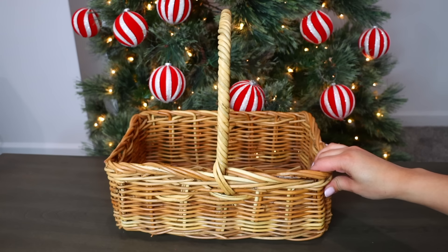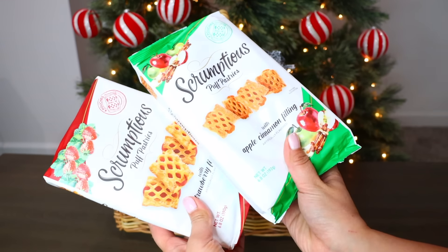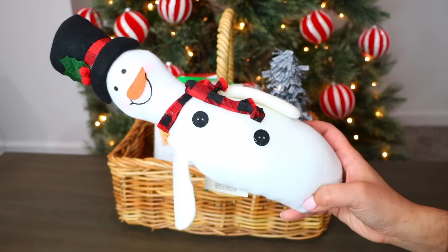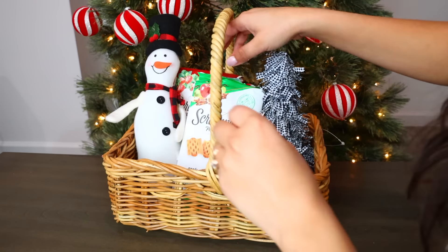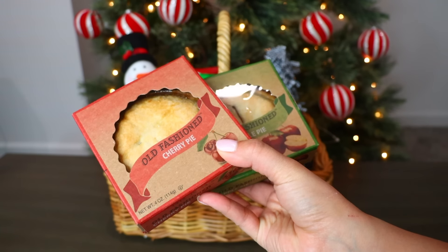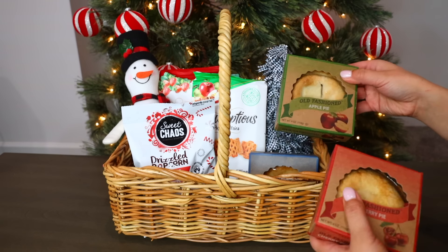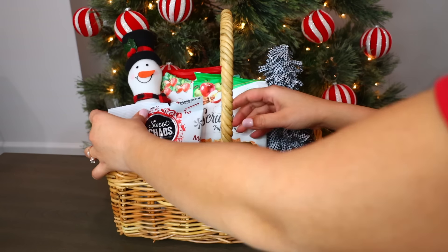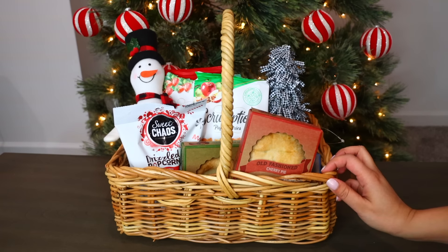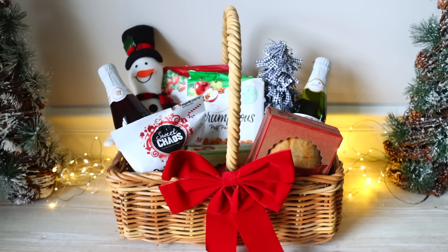I picked up this basket from Goodwill and I'm going to throw in one of these buffalo check Christmas trees from Dollar Tree inside. I'm also adding these scrumptious puff pastries — there were two different kinds I could find at Dollar Tree — and this little snowman character. I really love the little characters they got this year at Dollar Tree. I found this drizzled popcorn — it's peppermint and crunch — also at Dollar Tree. Then I throw in these miniature pies. I'm going to throw a couple of drinks inside this basket and add a bow. This one was really inexpensive to do and it looks like the stuff you order online to be delivered.